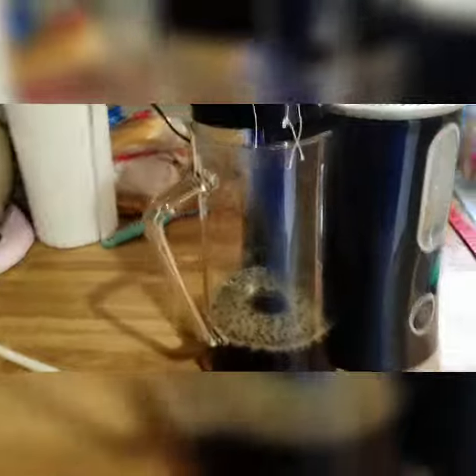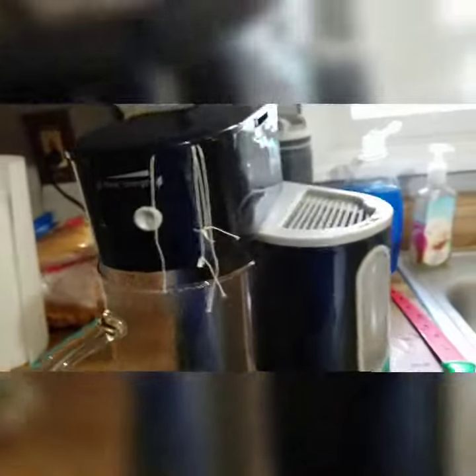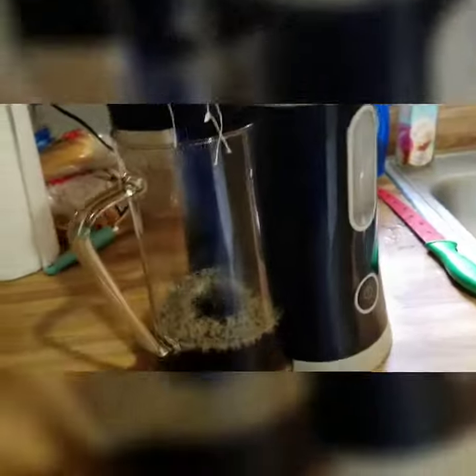Hello guys, welcome back. I got a little tea maker here that I'm going to be reviewing — how it performs and stuff. Right off the bat, the thing I don't like about this thing is it's plastic. There's barely anything on this that's metal or aluminum, but that's what it was made out of.